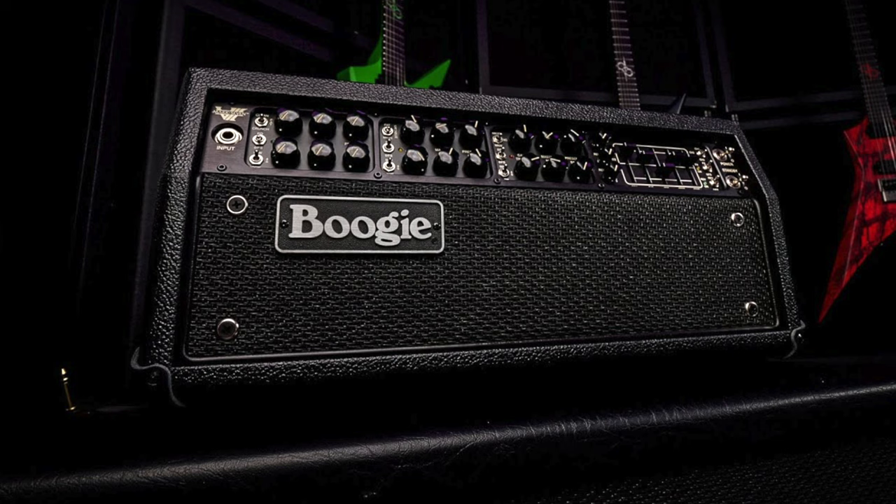Download it, check it out — I'm sure you're going to like it as well. It makes sense that they're dropping this right now. It's kind of in line with Mesa's whole marketing plan, as they just released the Mark 7 series amplifier. So it makes a lot of sense to kind of inundate you with the real amps and the virtual amps all at the same time.